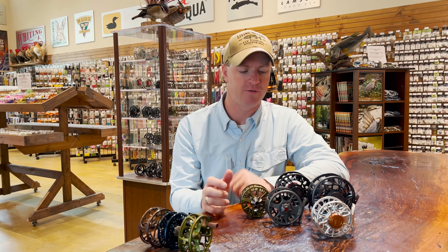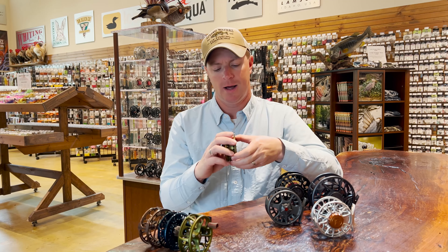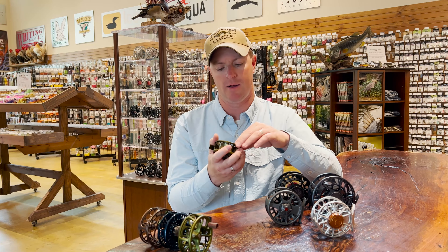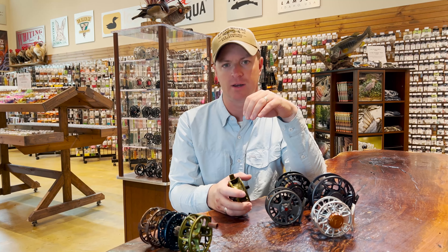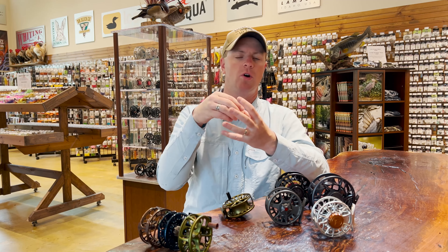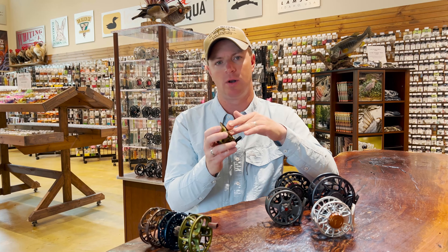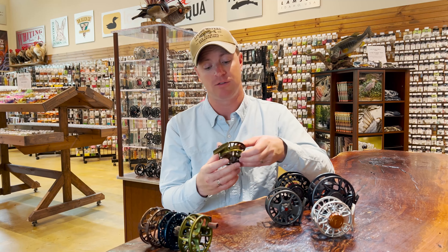Moving on to conical drag systems: Lamson is one of the only ones that really utilizes these anymore. I'm not really going to be able to show you the internals, but Lamson has a lot of great write-ups and diagrams on their website. Basically there are two cones that distribute that drag surface area, drawn into one another through spring tension — that's what slows the fish down. Instead of a disc on a disc, you have cone on cone, and that surface area is contained in a housing. There's an O-ring in the system that keeps everything sealed and it's virtually maintenance-free.